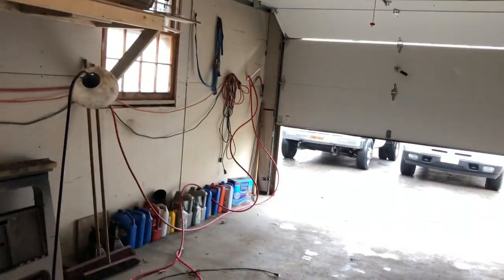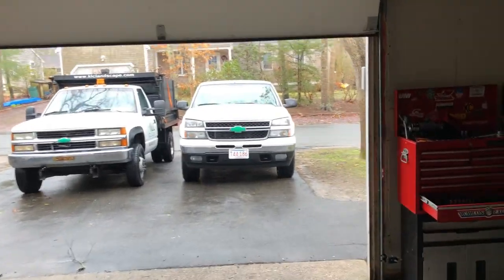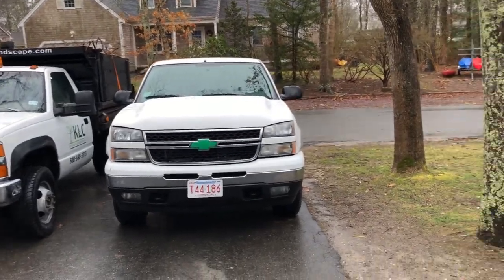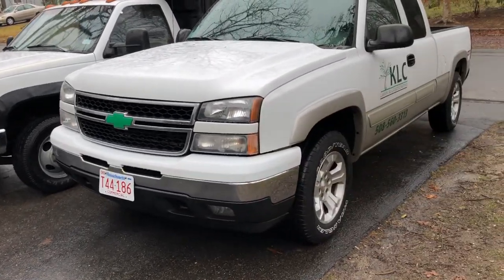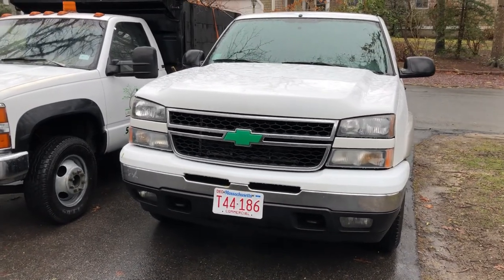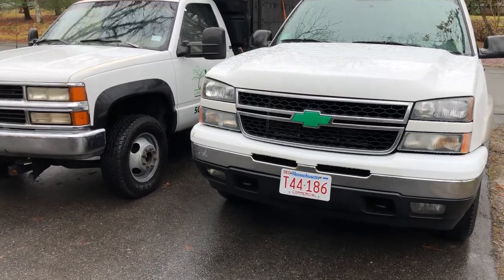Hey guys, just an update on my trucks and lettering. I mentioned I would show you — it's kind of a crappy day out here but I'll see if I can get some video on it. I made my Chevy emblems green; not sure if I'm gonna keep it or not. It was a little experiment — I figure people do a lot of weird things to stand out in a crowd.